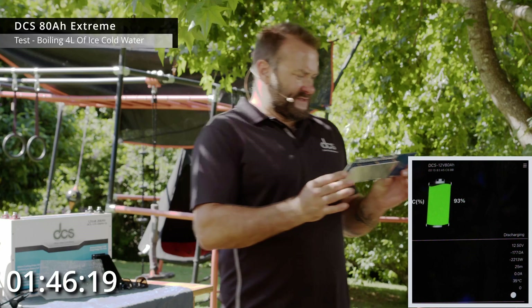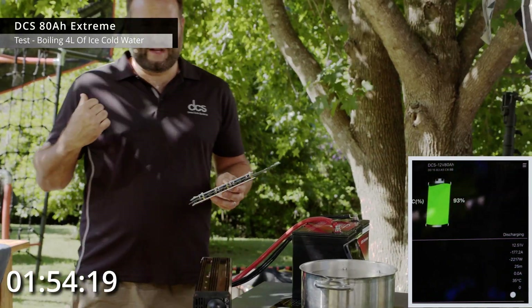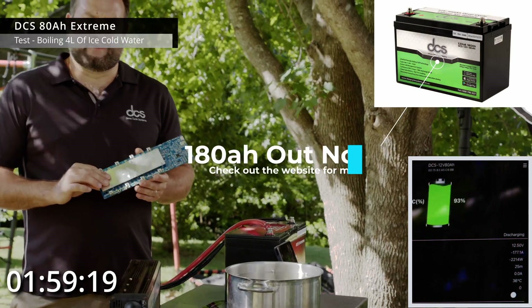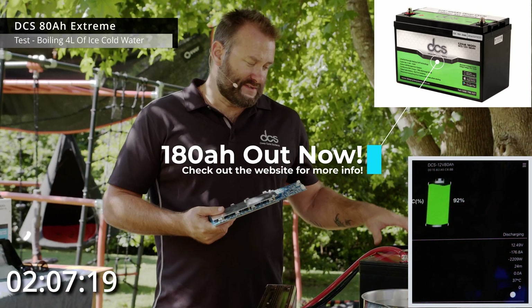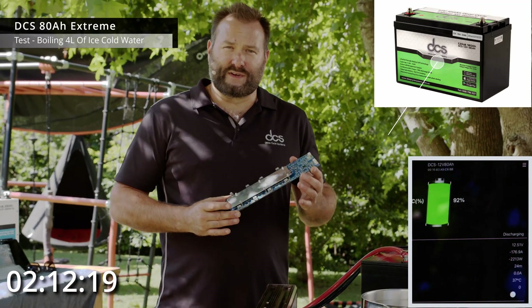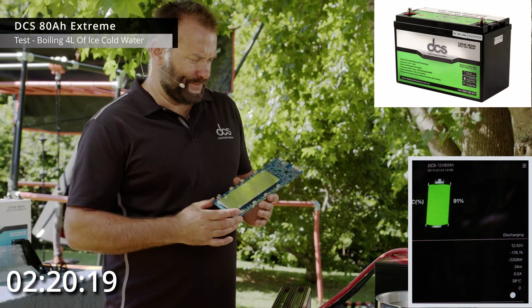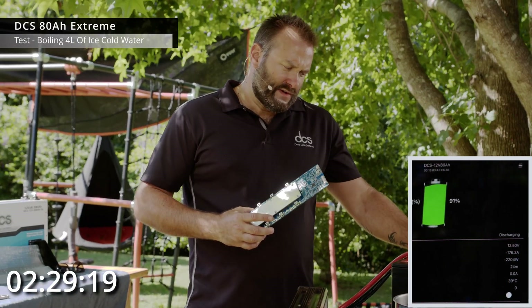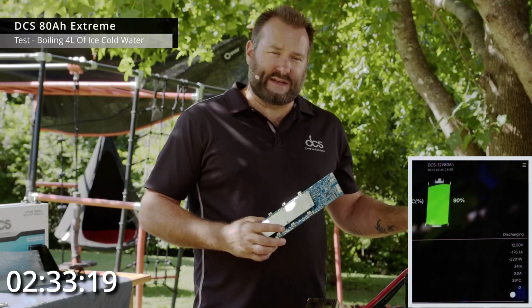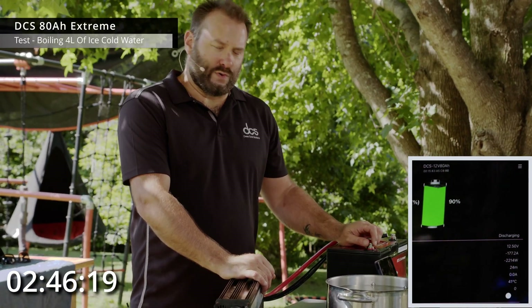This BMS nearly takes up the entire 80Ah battery pack. It's also used in our 200Ah slimlines and our soon-to-be-released 12V 180Ah auxiliary batteries — 180 amp hours in a very similar case size to this 80Ah Extreme, which is a world first we're about to release. With the same BMS, it can run 2000-watt inverters comfortably and handle the same kind of load as this 80Ah battery. These 6C cells are optimized for cranking with a very large peak burst discharge current, and they're still great for deep cycling under big loads.